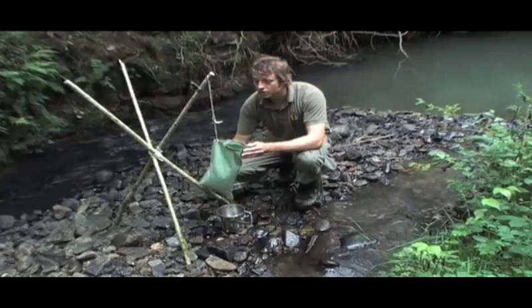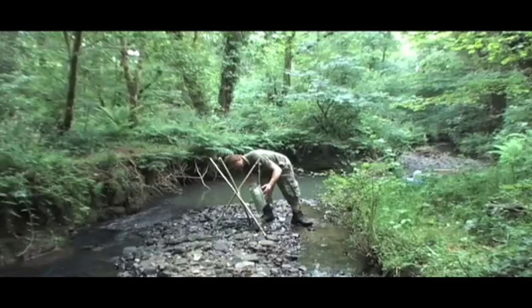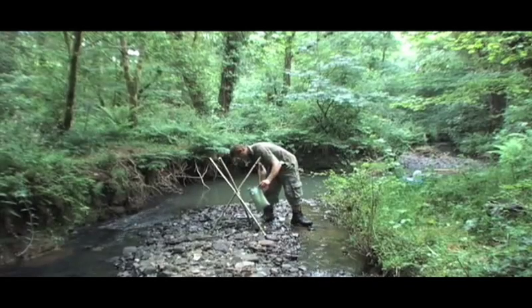One of the big concerns in British waterways now, as in the rest of the world, is something called giardia, which is a small parasitic organism that can cause dysentery.